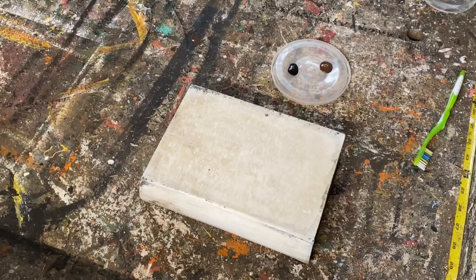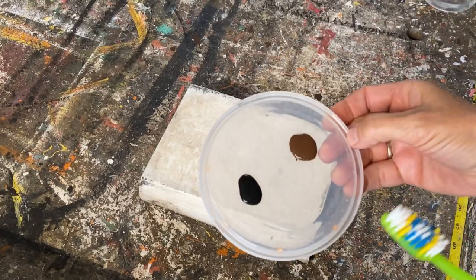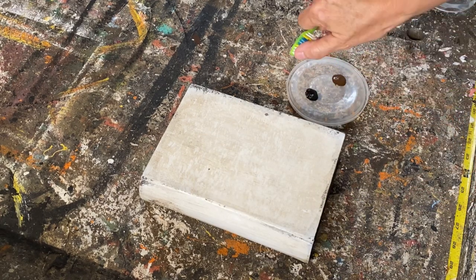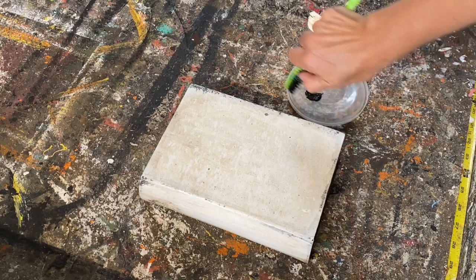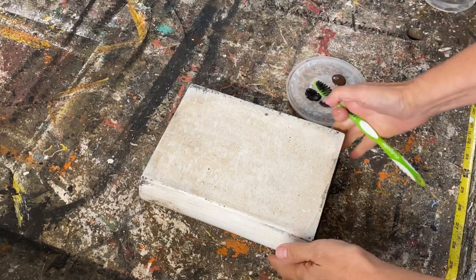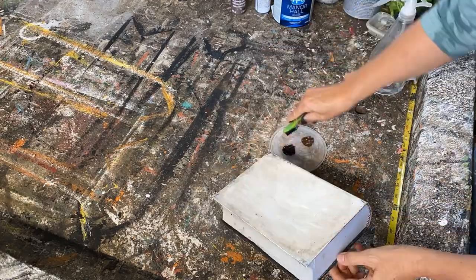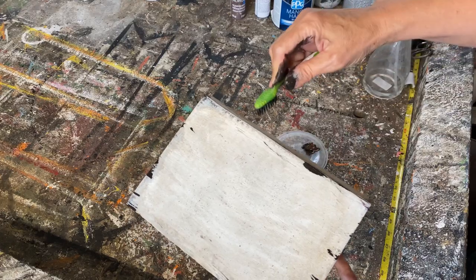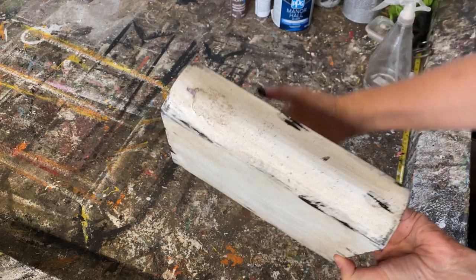I want to age it a little bit more. I got an old toothbrush and just a little bit of acrylic black and brown paint. I'm going to dip the toothbrush in it and just splatter it over the surface — it'll give it just a little bit more of that aged look. You can see how just that little bit has already worked really well. I've got it all speckled, putting splotches here and there just to age it.